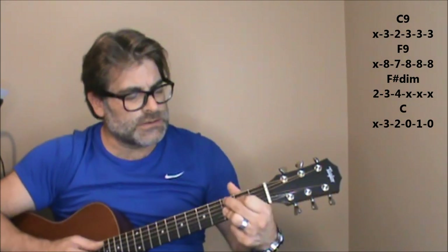We're going to start out with a C9. 'You made a fool of me.' And you'll see the chord and the tab there. Then it moves to an F9.